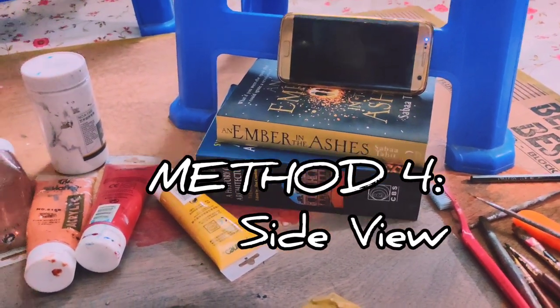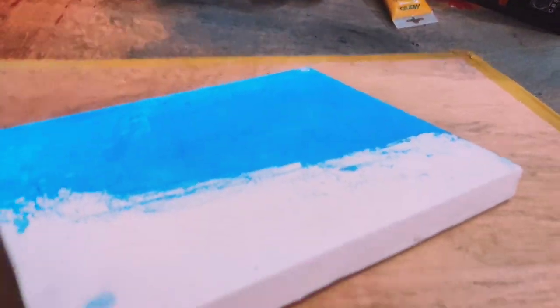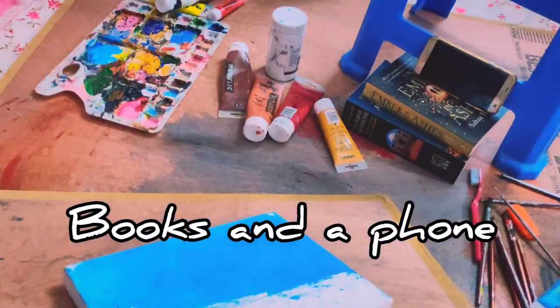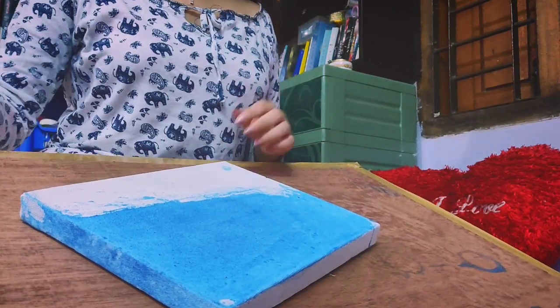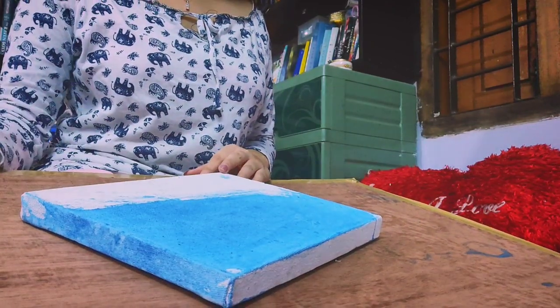Lastly, for a side view film, stack your books, put your phone on top of it, and balance it by putting something behind it. Now record the video. This is how it looks.